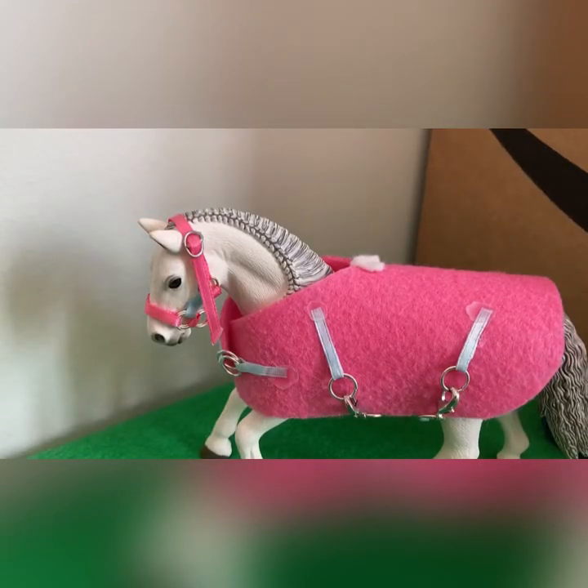Hey guys, what's up? It's Zephyr Stables and today I'm going to be doing a Schleich barn makeover because my barn is, one, it's a mess right now, and two, I'm getting kind of tired of my layout right now.